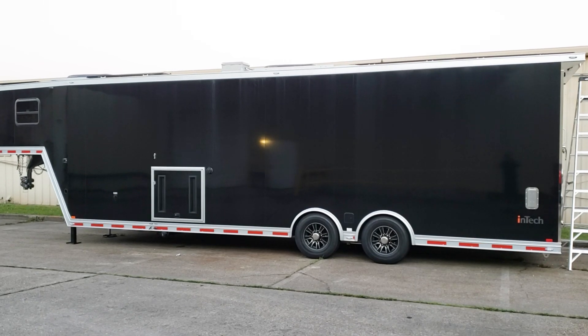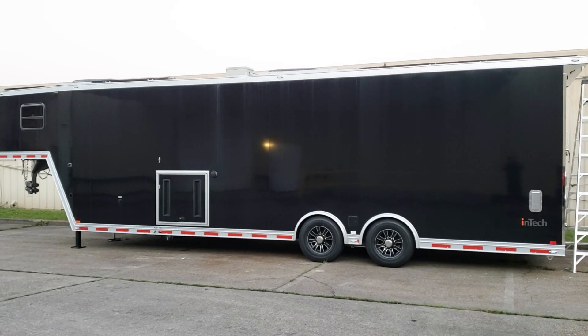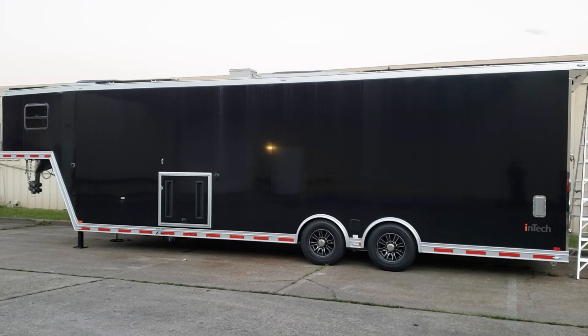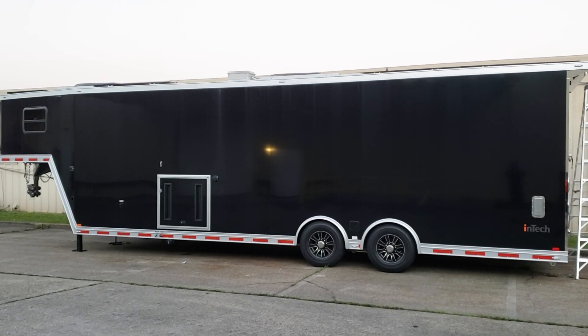We're going to go over the major portions that we have done in order to electrify and get this ready for use with lithium batteries. One thing I do want to state is that this trailer has no propane at all. It is entirely electric, including the water heating elements.